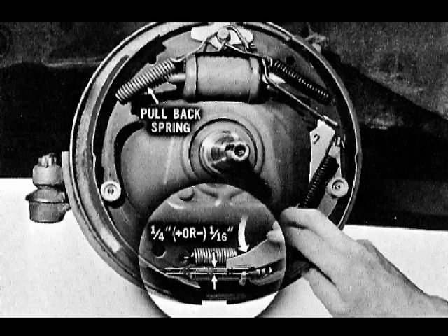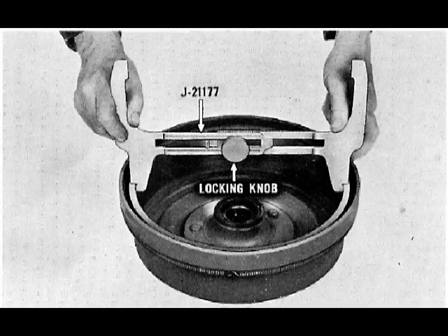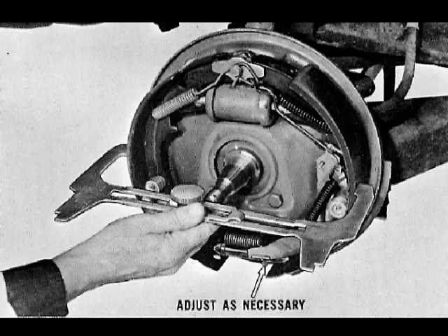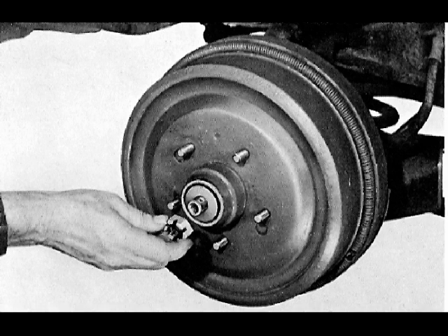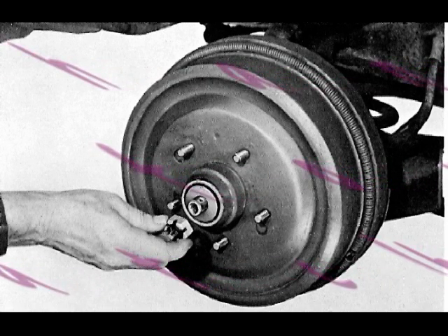Proper assembly is indicated when the bottom edge of the lever is 1/4 inch, plus or minus 1/16 inch, above the center line of the adjusting screw. Check the actuating lever assembly by hand operation. Using the special drum-to-brake-shoe clearance gauge J21177, measure the brake drum diameter across the drum center line and tighten the locking knob to hold this measurement. Transfer the gauge to the brake assembly; hold the actuating lever away from the star wheel and turn the star wheel as necessary until the linings just touch the gauge. Install drums and wheels, check fluid level in the master cylinder and add if necessary, then road-test the car by firmly applying the brake several times in forward and reverse stops. This completes the installation procedures.